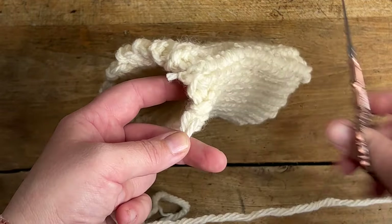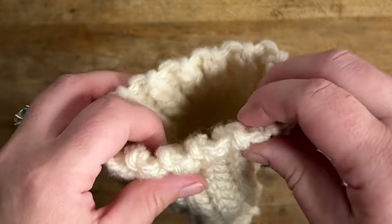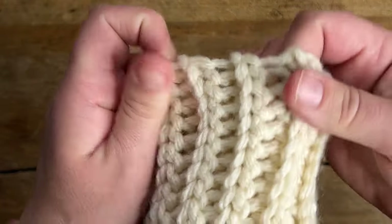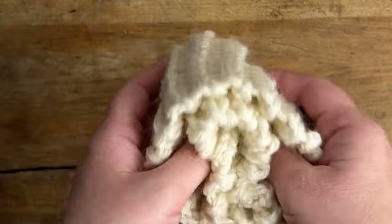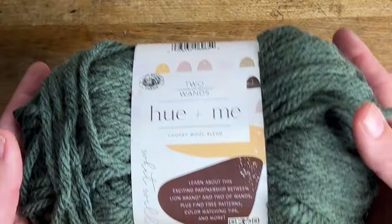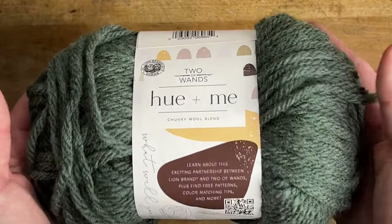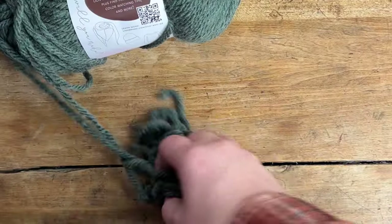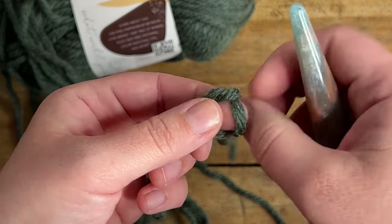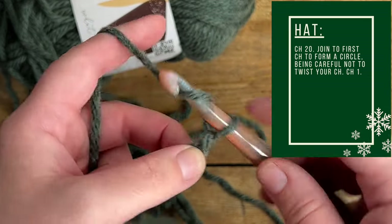Once you've sewn your brim all the way across, I have my original end and the end I just finished sewing. I just tie them together and fasten them off, then cut them. I make sure this knotted end is the end I sew into the hat so when we fold the brim up you don't see it — it'll be inside the hat. Set your brim aside and grab your main color; we're going to start making the actual hat now.